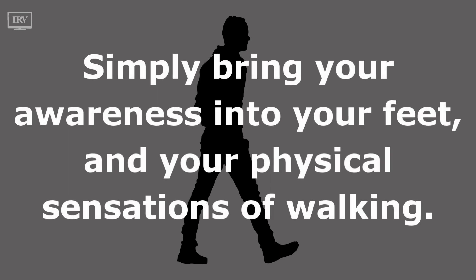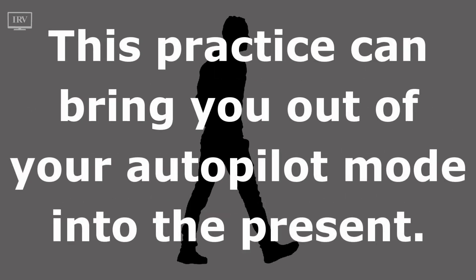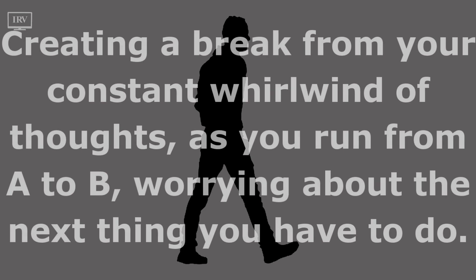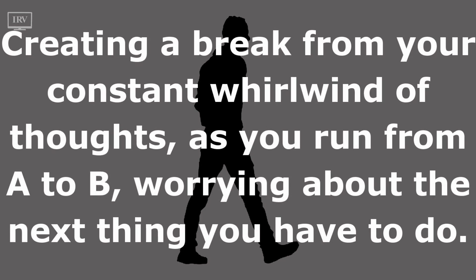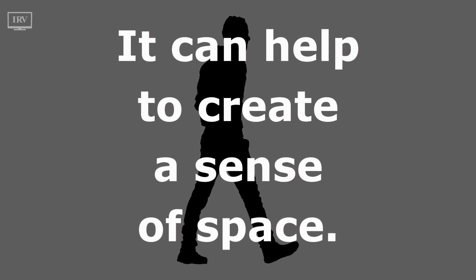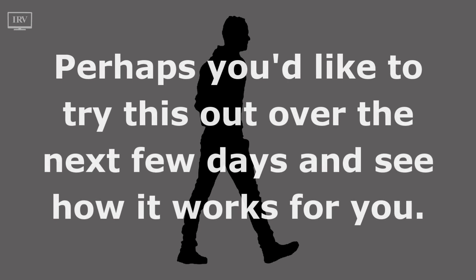Simply bring your awareness into your feet and your physical sensations of walking. This practice can bring you out of your autopilot mode into the present, creating a break from your constant whirlwind of thoughts as you run from A to B, worrying about the next thing you have to do. It can help to create a sense of space. Perhaps you'd like to try this out over the next few days and see how it works for you.